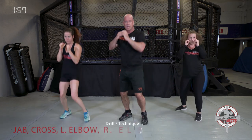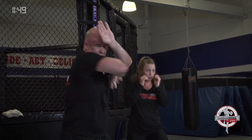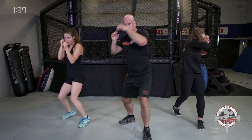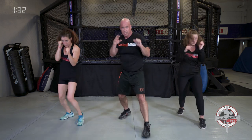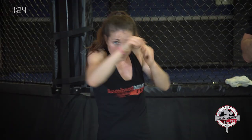Combination: jab, cross, lead elbow, rear elbow. If left foot is forward: left jab, right cross, left elbow, right elbow — rotation on those elbows. Bounce it out, shake the shoulders out if you need to. Jab, cross, left elbow, right elbow. Put some speed behind it if you can. The faster and harder you go, the more you get out of the workout — the more intense it is. But go at the pace that's comfortable for you, then build it up.